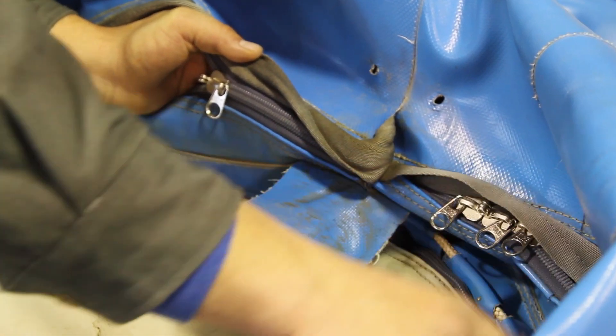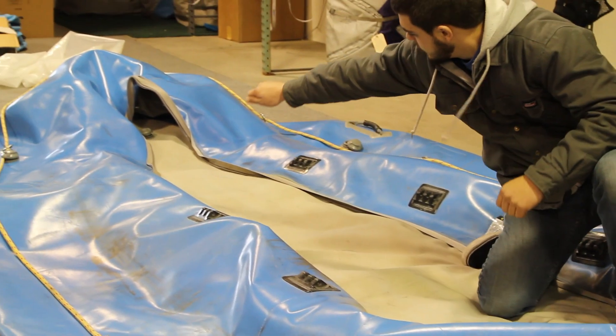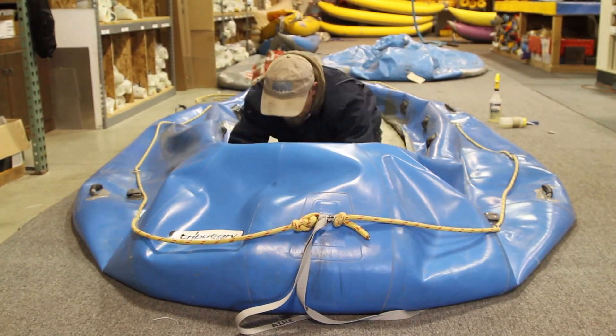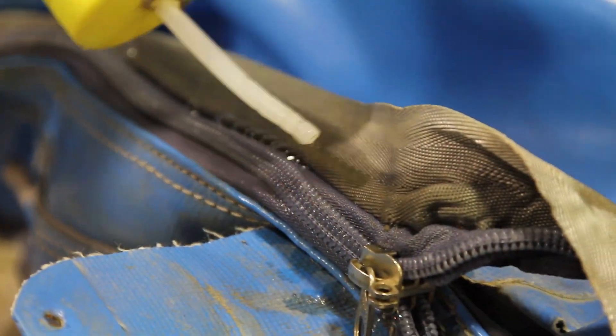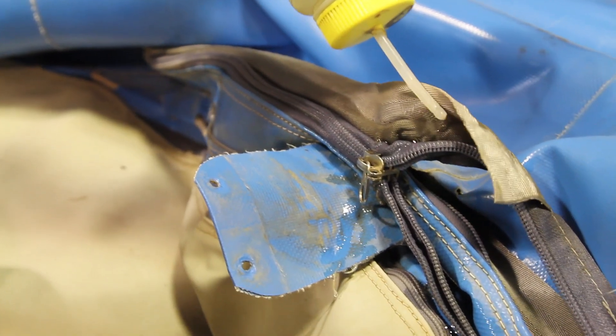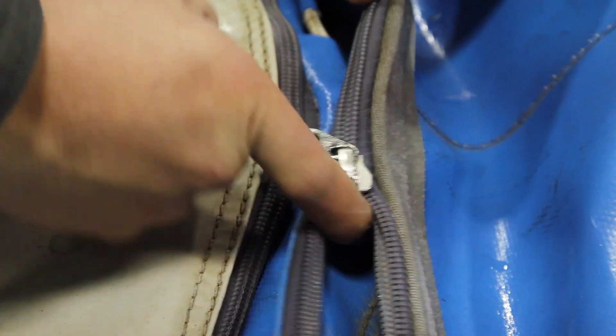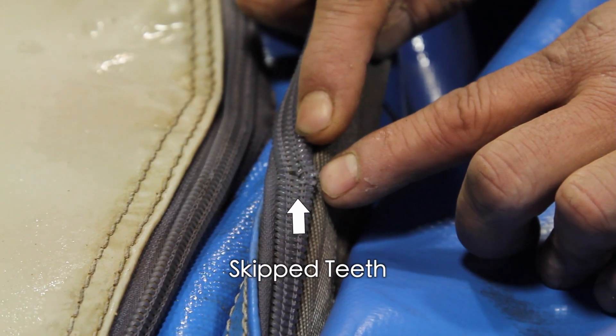The first zipper car that was installed will zip around the collar to zip the boat closed and meet the last car put on the other side of the bridge. Soapy water should be used to lubricate the zipper to allow cars to move freely. While zipping the zipper shut, periodically stop and feel for skipped teeth.